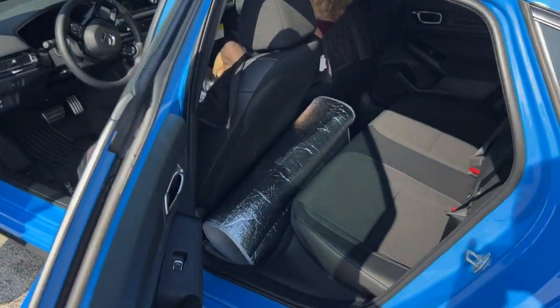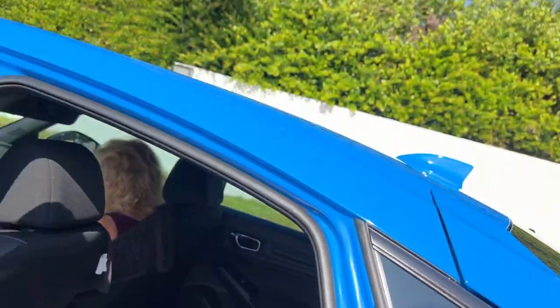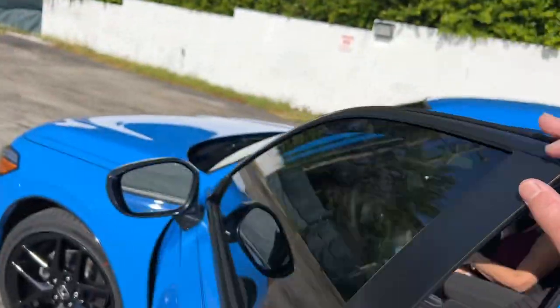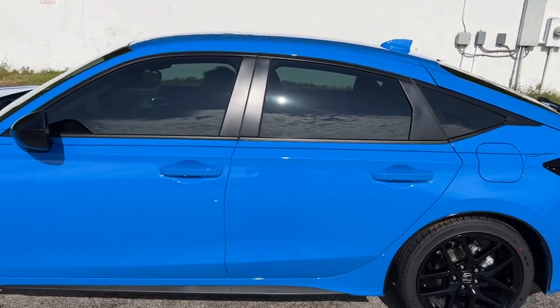It has the fabric interior with the vinyl sides on it — black — and a black headliner that someone pointed out on another YouTube video that they liked, and I do too. They really went with a dark tint, which there's pros and cons on that, but it really pops against this Boost Blue Pearl.